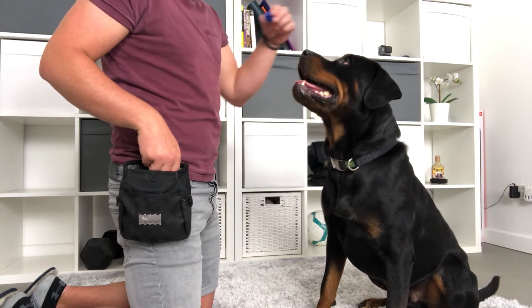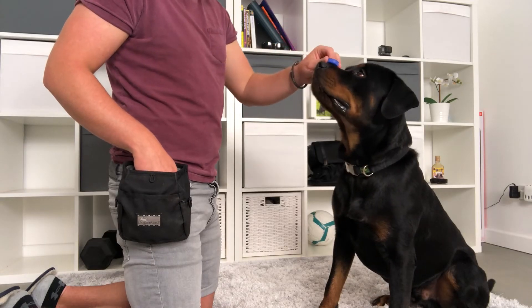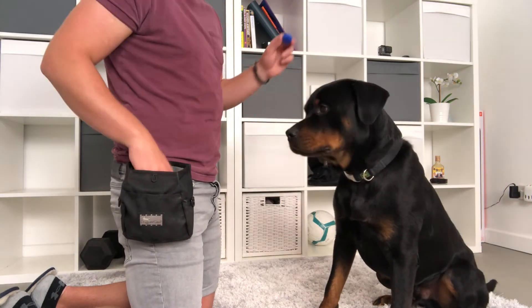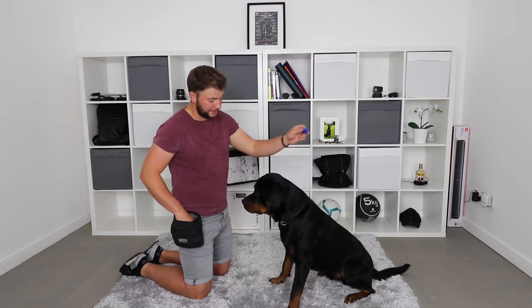Step number four is to desensitize your dog to the lid. While your dog is in focus, touch, or relax, you're going to start moving the lid towards the dog's face and build it up until you can eventually place the lid on your dog's nose and hold it there for at least two seconds. You are not going to let go of the lid right now — we don't want the dog to get spooked. We want him to experience us just holding it there so he can learn how to stay still while there is something on his nose.